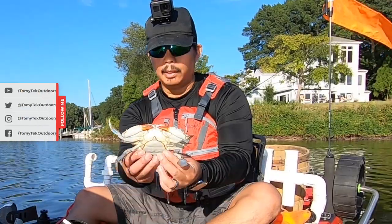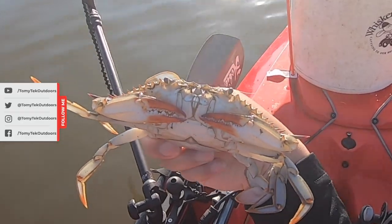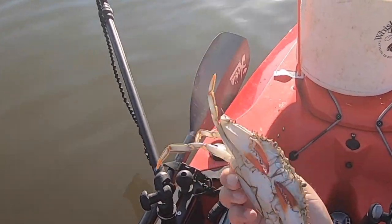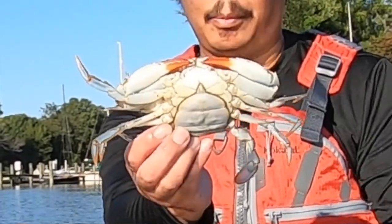So that's how you can tell if it's female. If you see the orange claws — my friend says she has painted nails — and then also the underbelly, as you can see, looks like the Capitol.